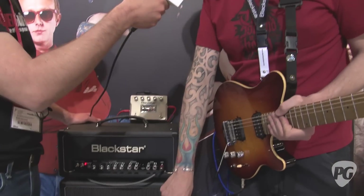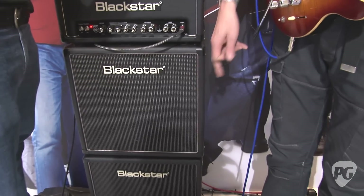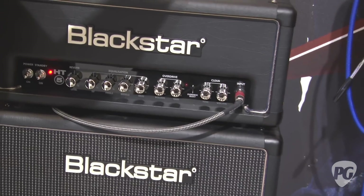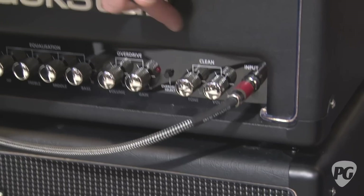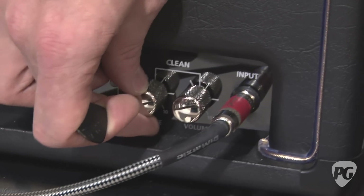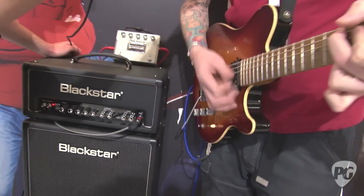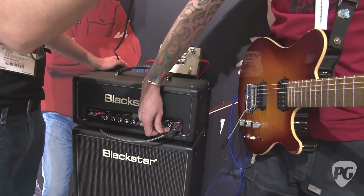The other difference is that this also has 12-inch speakers now. These are part open back cabinets and the combo has 12-inch speakers. Also, the clean channel — a lot of people commented about wanting more flexibility there — so the clean channel has its own independent tone control, which is beautifully voiced. You can go from very, very warm, jazzy tones, and then push the tone up and get it nice and squawky.